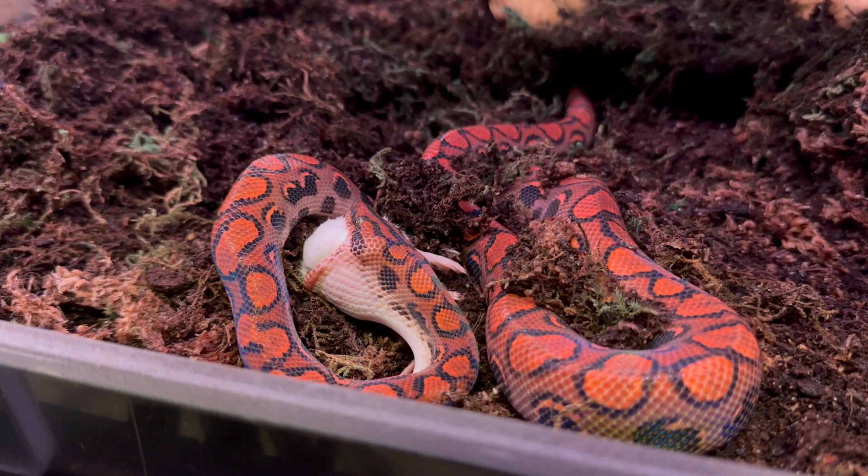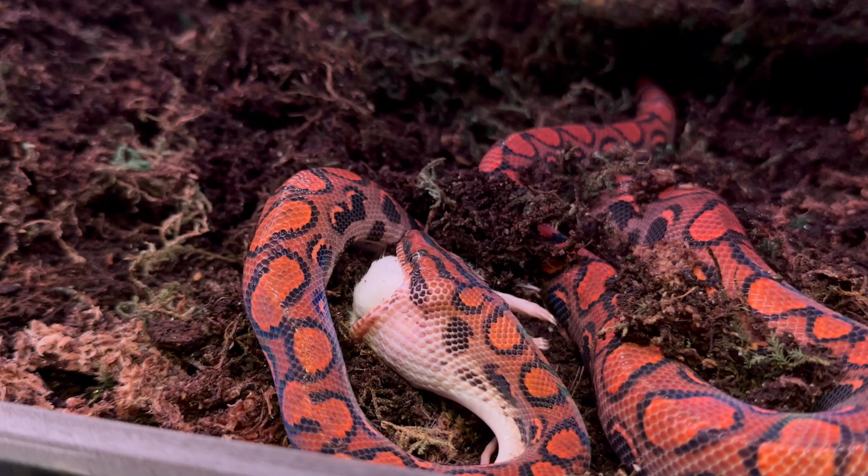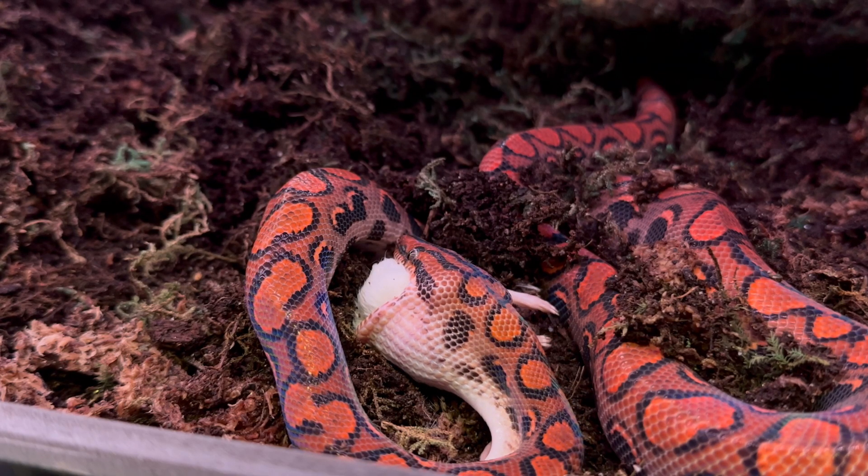A really cool thing about Brazilian Rainbow Boas is that they are so closely related to anacondas — they're essentially a small anaconda. In my humble opinion they look way cooler than anacondas, and you don't have to deal with the large size of those constrictors. Don't get me wrong, anacondas are awesome, but they're too big for me.